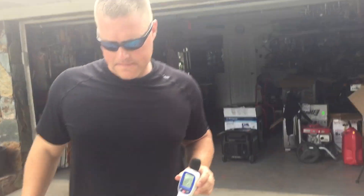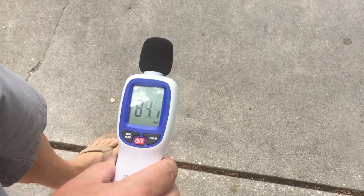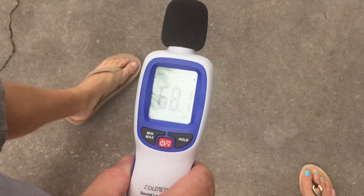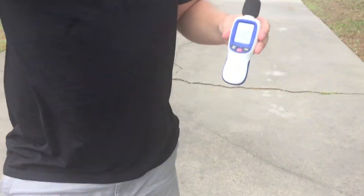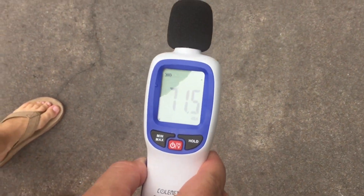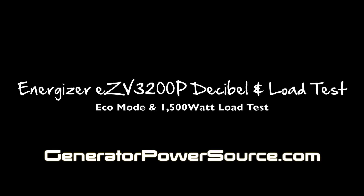Let's go to 20 feet. 72 decibels at 20 feet, we'll go to 30. 68 decibels at 30 and now at 50 feet under a load. 61, 62 decibels at 50 feet on the Energizer. We'll see you next time.